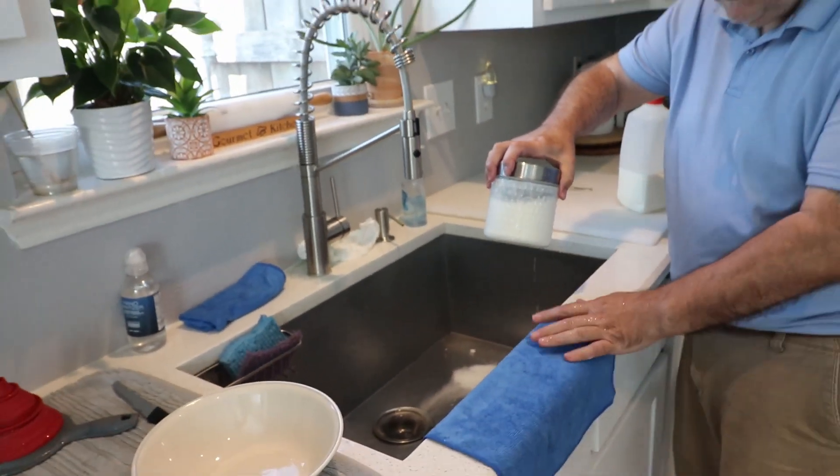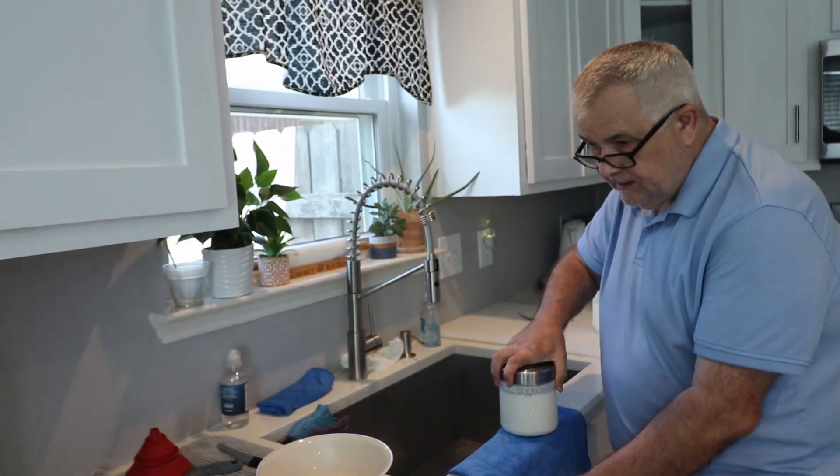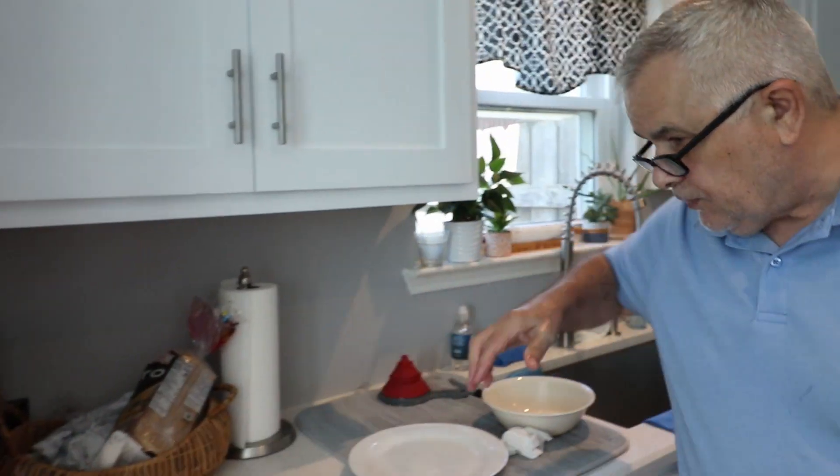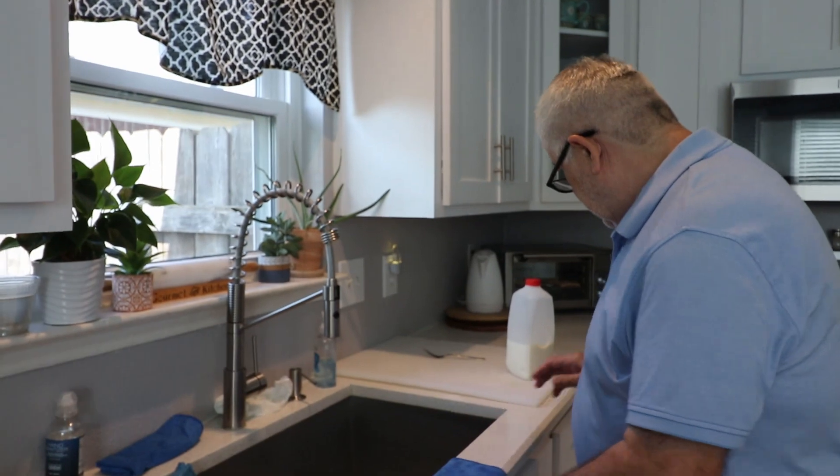I'll leave it outside at room temperature for two days. How long it needs to stay at room temperature depends on how much kefir you put in with the milk — if you put more, it needs less time to work; if you put less, it needs to stay longer outside at room temperature.